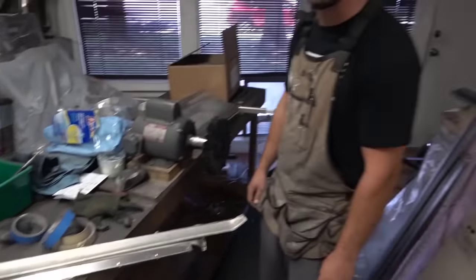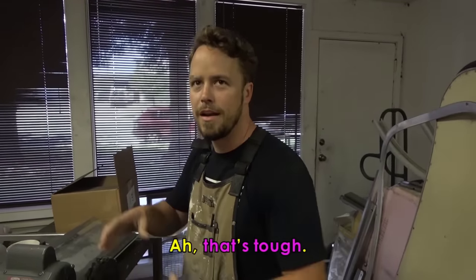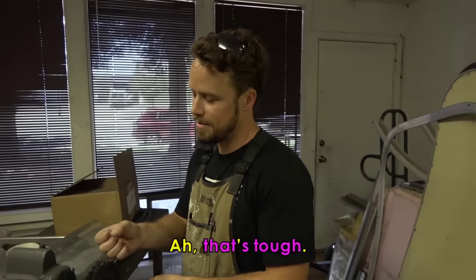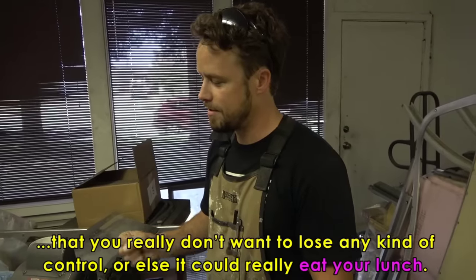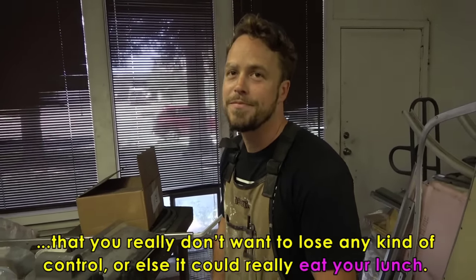What's the most dangerous tool that you work with? Probably a grinder — a handheld disc grinder that cuts metal. Sometimes you're in a tight spot and you really don't want to lose any kind of control, or else it could really eat your lunch.